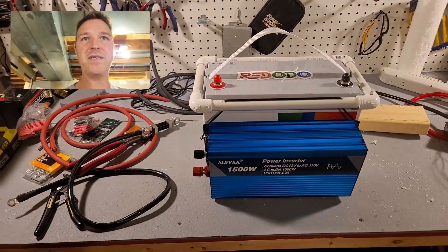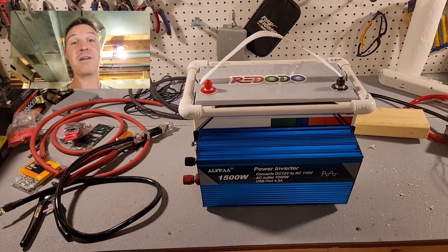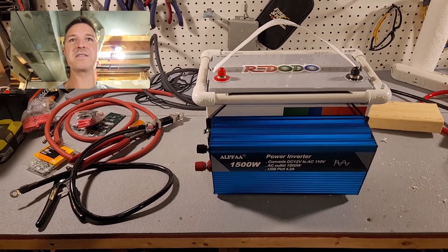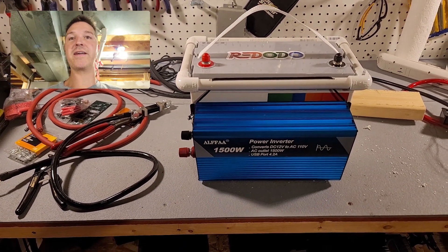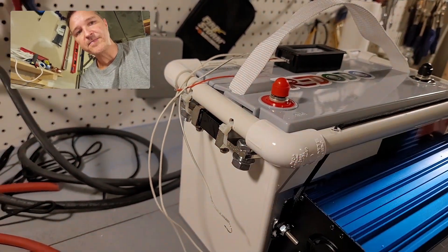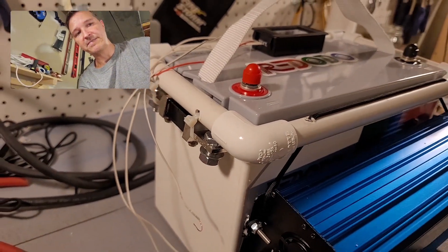I haven't glued the PVC yet because I don't know if this is going to be the final product. I'm going to wire it all up, which will take some time since I need to cut all the wire, make my own crimps, connect the battery monitor, and connect the fuse somewhere on here. I just want to show you that I attached the shunt for the monitor right there, so I can run the negative straight from here to the negative side of the battery.